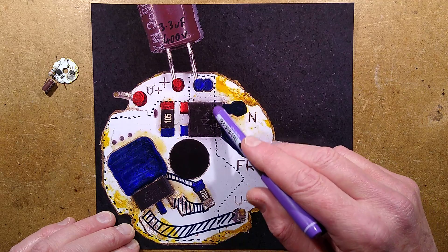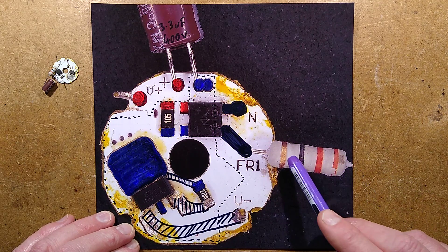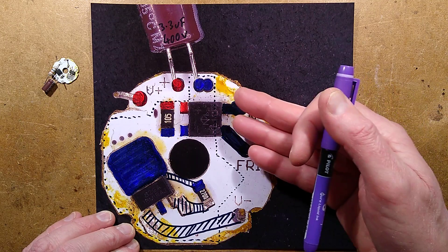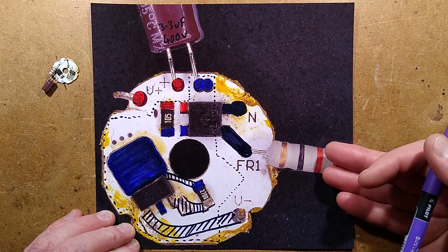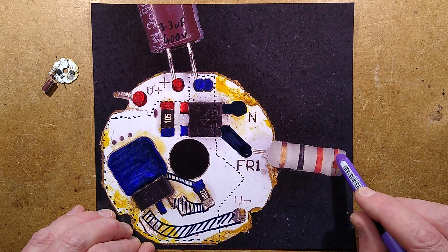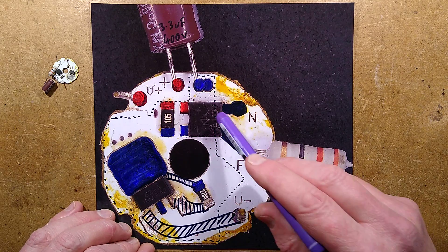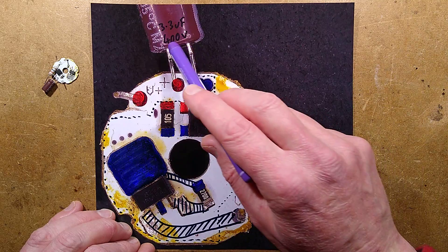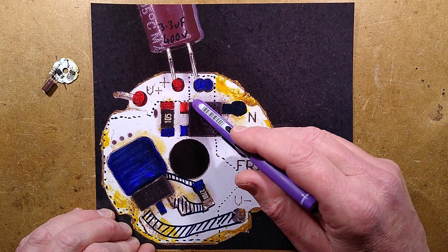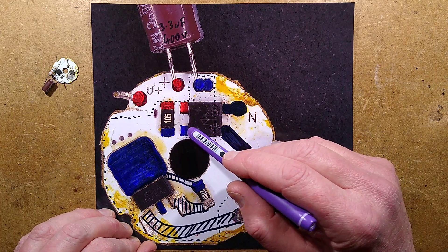The main supply comes in and goes straight to the bridge rectifier, with the neutral going straight onto it. The live comes via a 33 ohm fusible resistor - the colour code is Orange, Orange, Black: 33 with 0 as a decimal multiplier, so it's just 33 ohms. This not only limits inrush current but also acts as a safety fuse. Once rectified to DC, it charges a 3.3 microfarad 400 volt capacitor, and there's also a 1 megohm resistor across the bridge rectifier output.